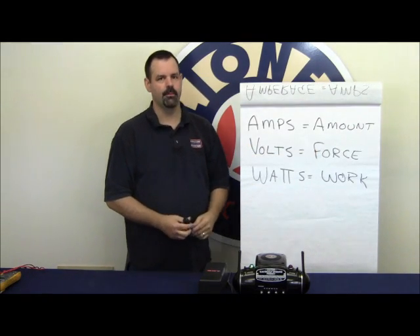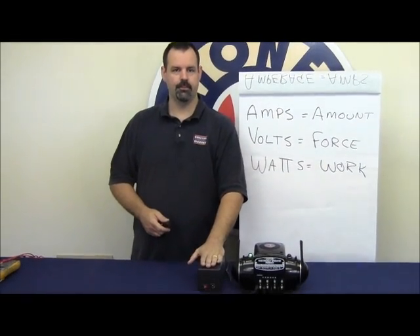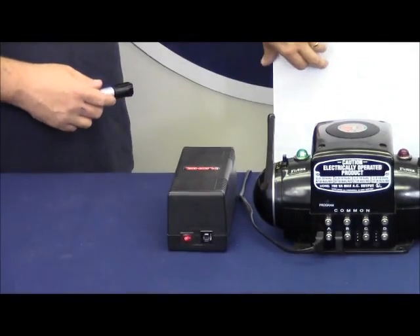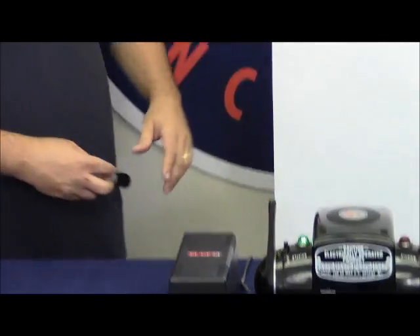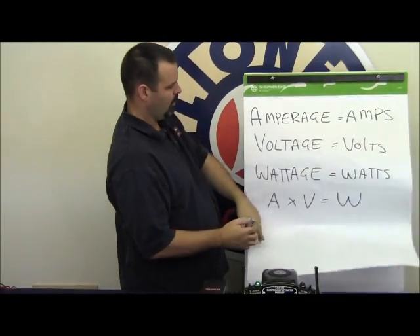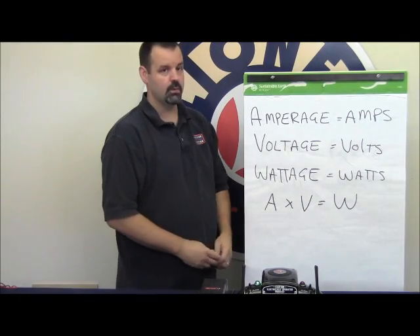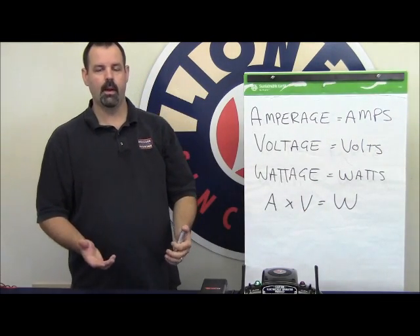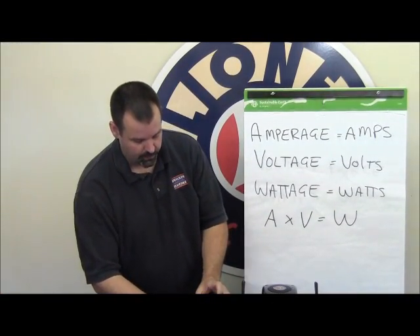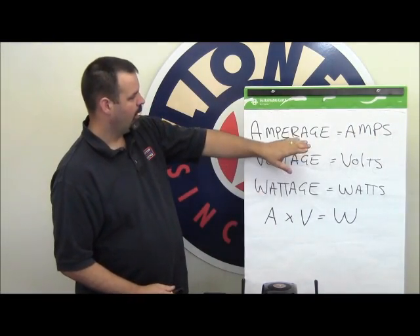To give you an example, we have a 135-watt powerhouse here. We know that it's 135 watts and we know that it puts out 18 volts. So if we take the wattage, 135, and divide it by the voltage, which is 18, we come up with seven and a half amps. Seven and a half amps just happens to be what the circuit breaker on the front of the powerhouse is rated for.